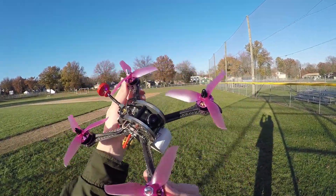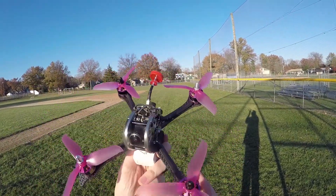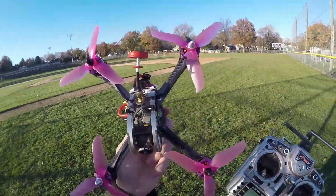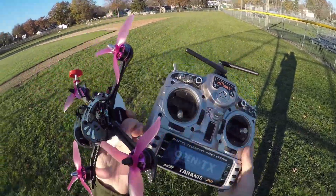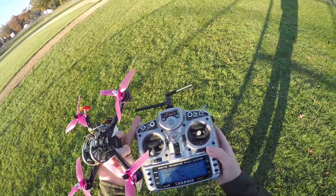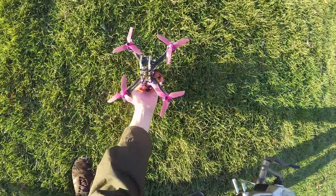What's up guys? It is Black Friday and I am out here taking a first look at the Furrybee X215 Pro Racing Quadcopter. I've got the FrSky Bind and Fly version. I've already got it bound up to my radio. I'm gonna start out in angle mode so you can try it out line of sight.